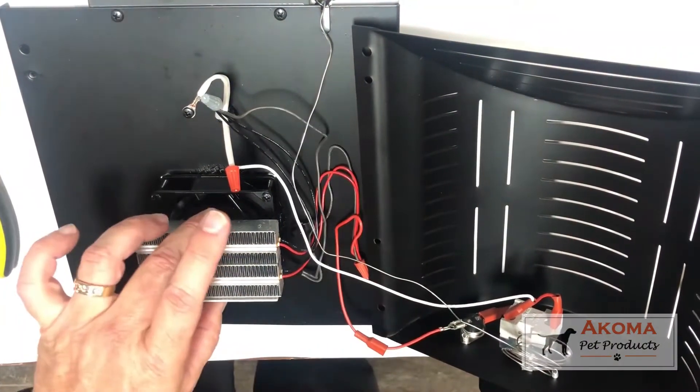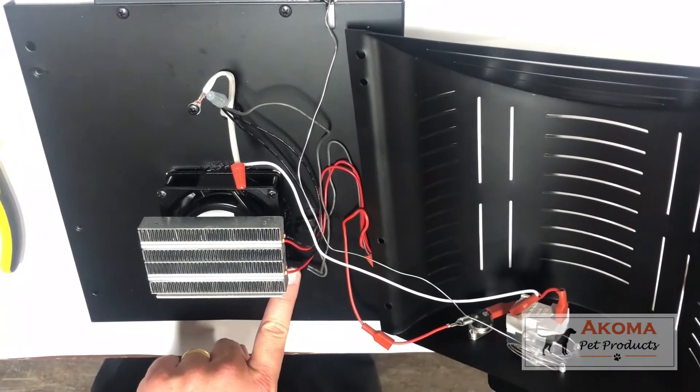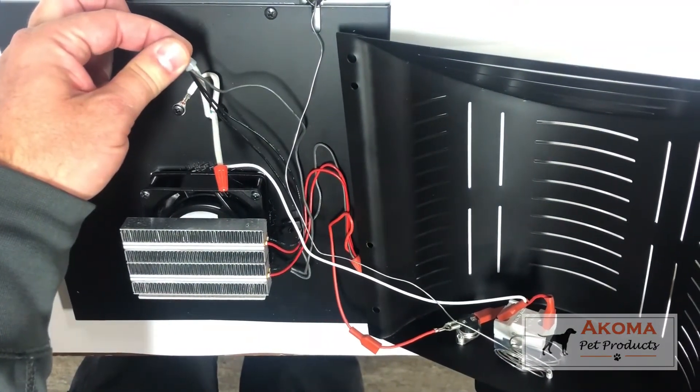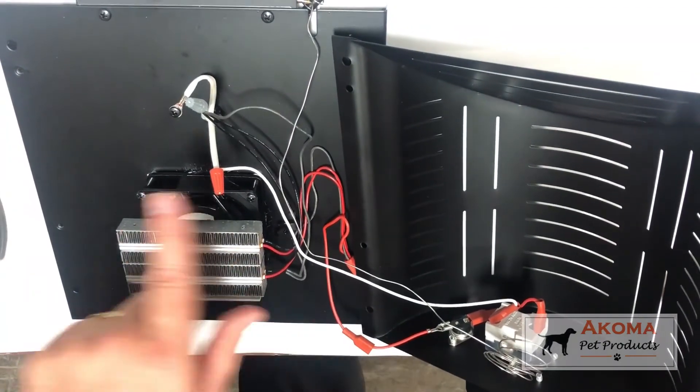You have two reds from the heating element and one black from the fan that sits behind it to disperse the heat. Once those are on, the circuit is complete. Two blacks come out from the heating element, one from the fan, and we complete the circuit. And operationally, that's how this unit works.